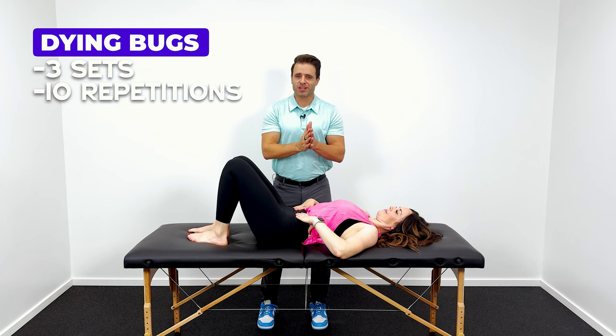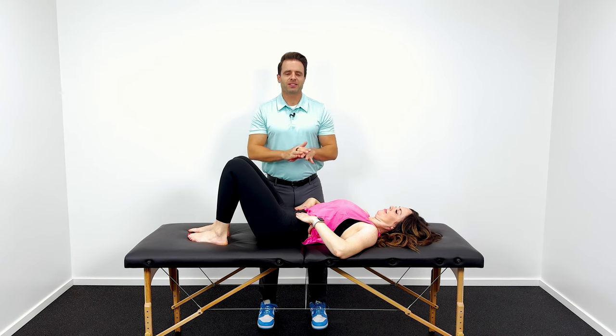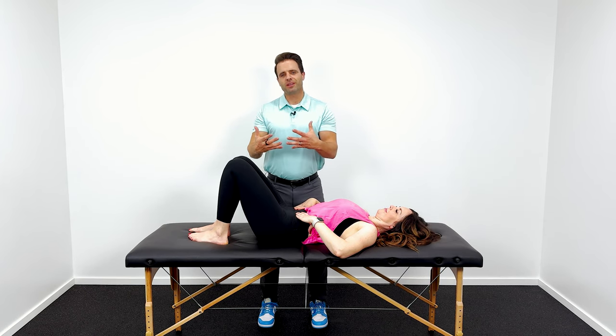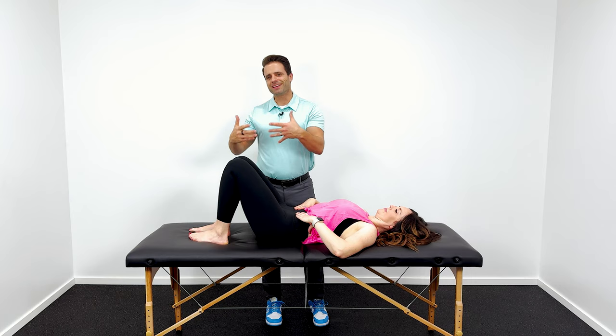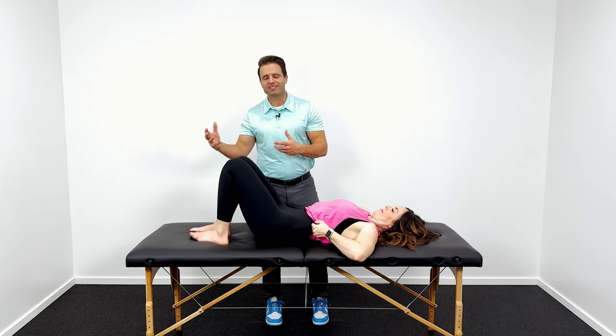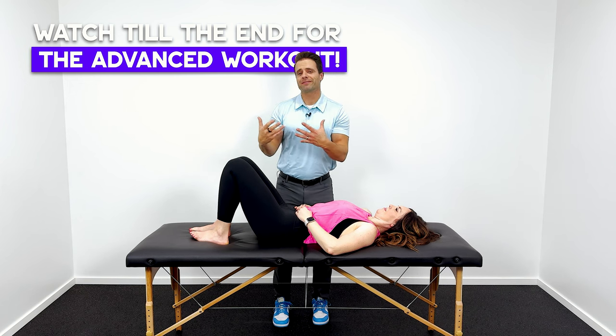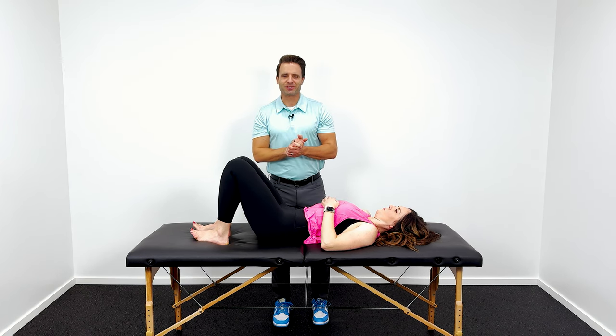I do have one more exercise for you, but I want to mention these are basic and foundational. If you do these and find them easy, you're definitely going to need an advancement. We've got you covered — hang out till the end of the video and we're going to link a more advanced version of all of these exercises.